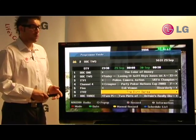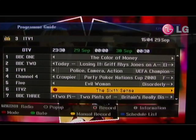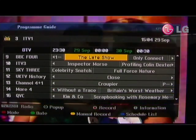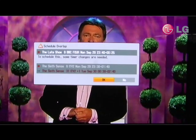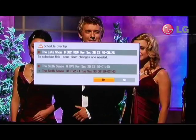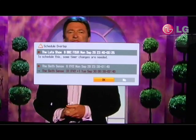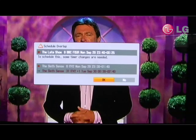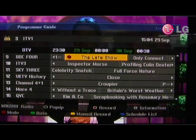For example, if we wanted to record the movie The Sixth Sense, all we have to do is press the record button. But say someone else in your household wanted to record The Late Show. If we go to press that, we'll get a warning on screen telling us that unfortunately these programs are on at the same time and it can't record both. This message tells us that The Sixth Sense is going to be repeated on ITV2 Plus 1 — do we want to accept these changes? All we have to do is press OK and the changes automatically take place.